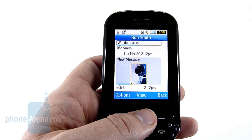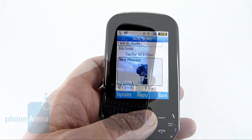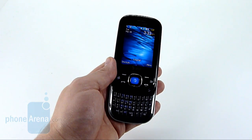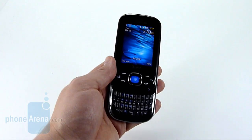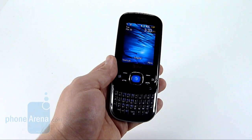As you look at the images, you can see MMS is incorporated directly into that. There's a lot of things that we could change about this Strive. But when we really look at it, it's a $20 device that offers some nice features, such as threaded text messaging and 3G connectivity.